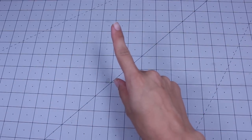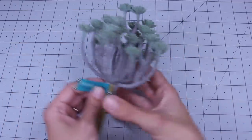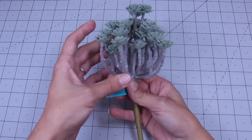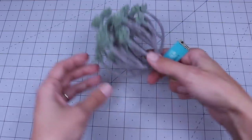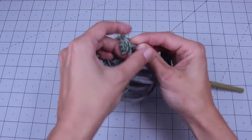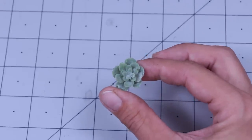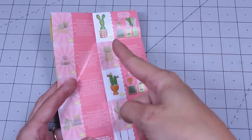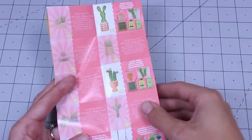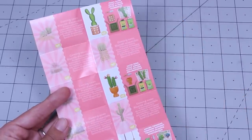Now we need some plants. For my first plant, I bought this succulent from Hobby Lobby — it was $2.99 — and I'm just going to pop one off. And there is my little succulent. If you've been watching my videos, you know I haven't yet found one of the cactus ones, so I made my own. Here's how.